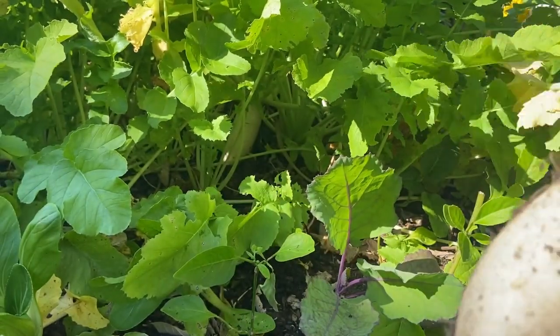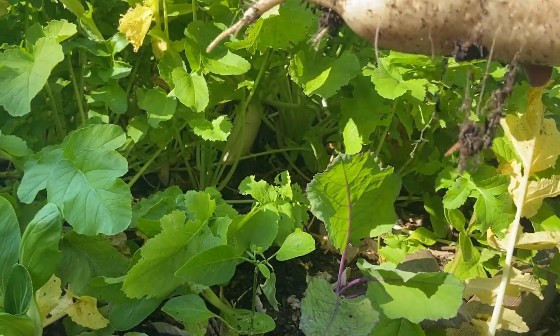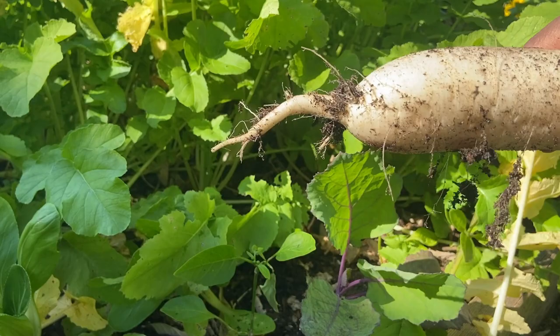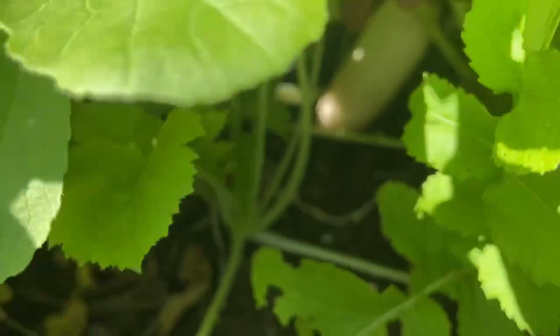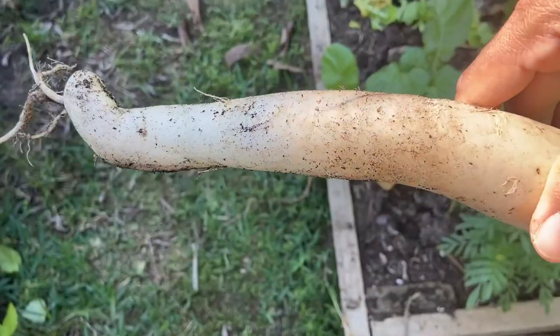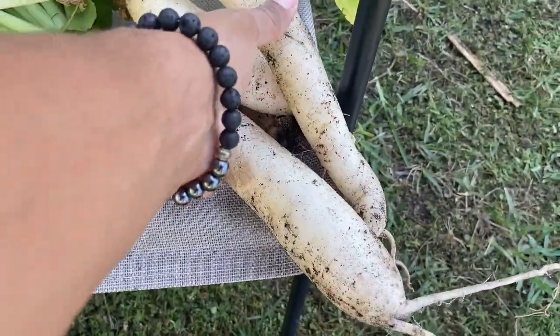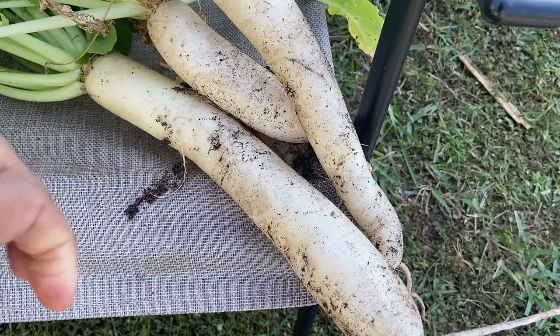Looks extremely good. Very easy to grow — you all should add this to your garden. I'm only harvesting what I need today because I'm gonna be using these in a sauté, and I'm gonna sauté the greens separately as well.